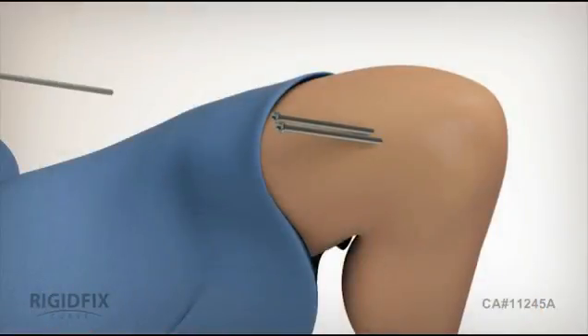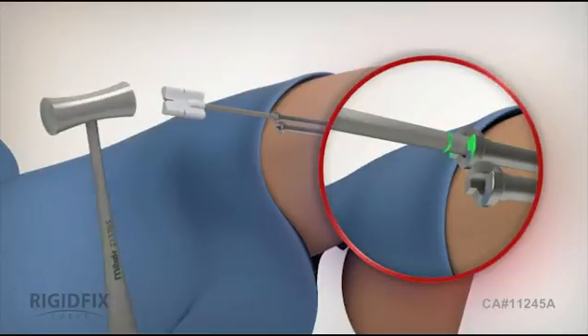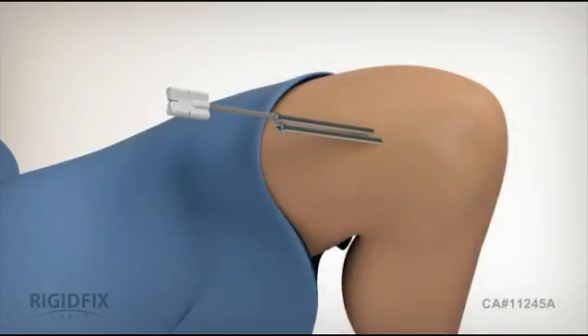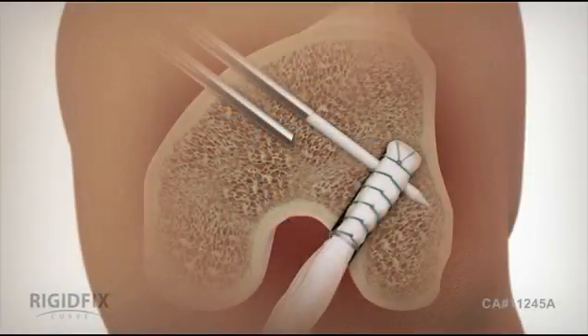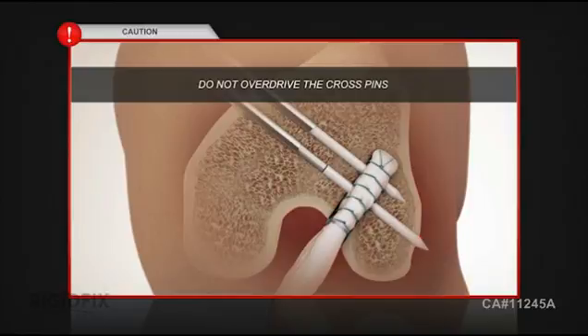Insert a cross pin into the top sleeve using the pusher rod and small rigid fix mallet. Gently advance the cross pin until the laser line on the pusher rod is aligned with the top surface of the sleeve. This ensures that the cross pins are placed in the correct location with respect to the femoral tunnel. Then repeat these steps to insert the second cross pin through the bottom sleeve. Do not overdrive the pins. Make sure that the laser line on the pusher rod is aligned with the top surface of the sleeve and not beyond it. If the laser line is advanced beyond this position, then lateral bone stock is reduced, which increases the risk of cross pin protrusion through the lateral cortex.